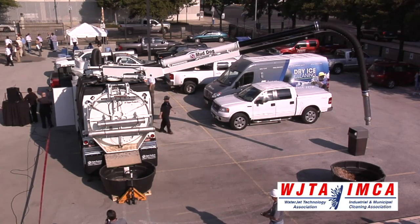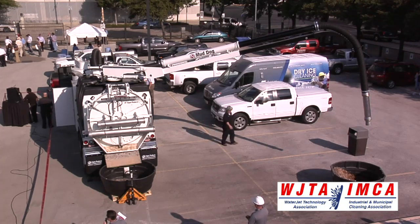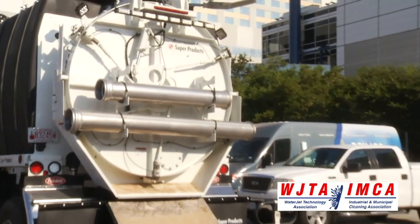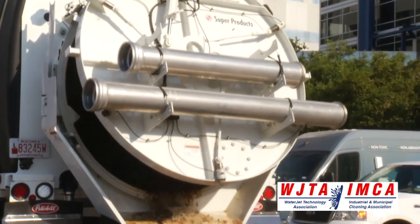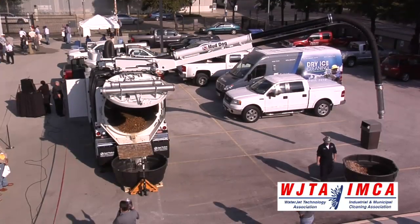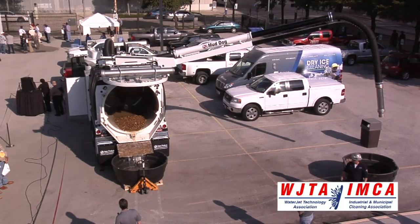I'm going to demonstrate metered unloading that this provides. You can stop the ejector plate at any point in the unloading process to allow you to reposition if you need to, or if it looks like you're going to overflow the dike, you could close the truck back up again and move out of there.